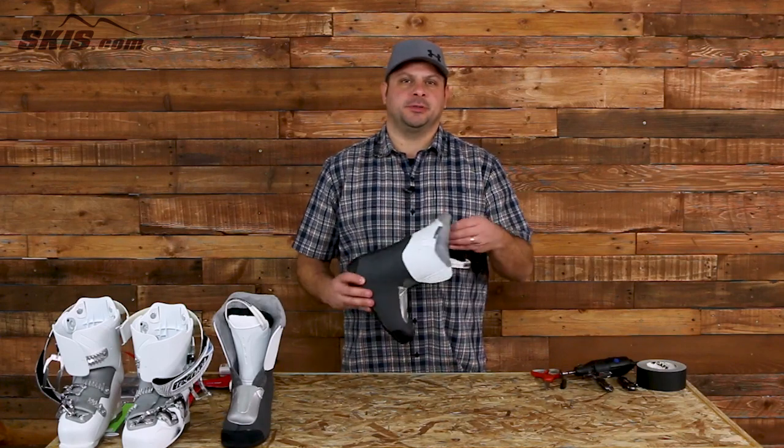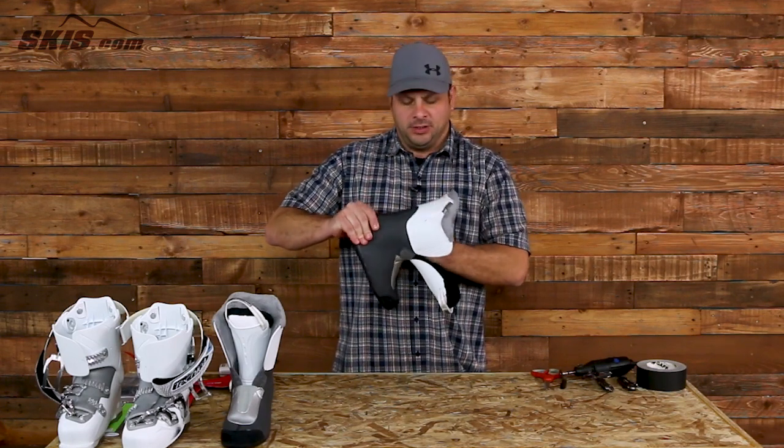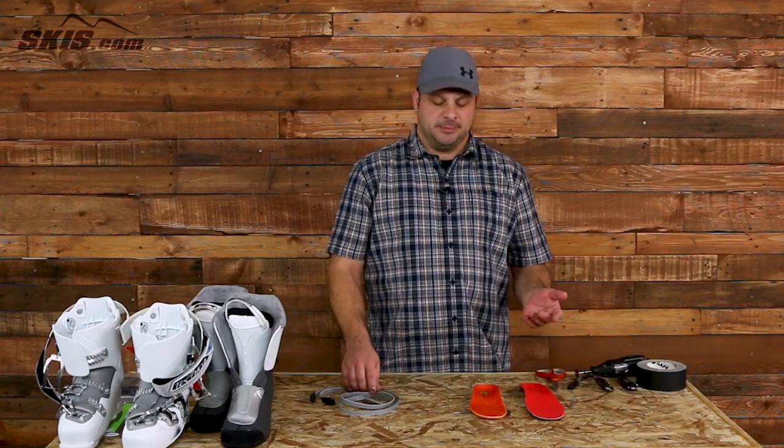Now that the liner is removed from your ski boot, go ahead and slide out the insole. Reach in there and feel for a little seam, then peel that part right out. This method works the exact same whether you're using an aftermarket insole or a factory insole.